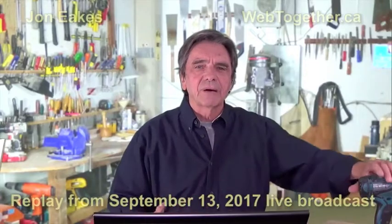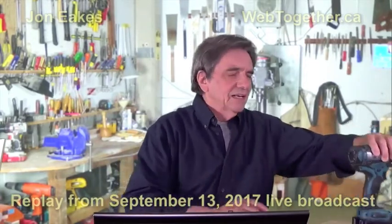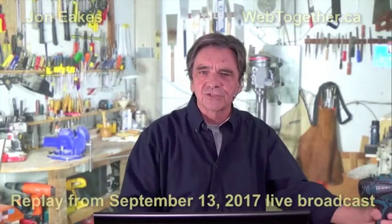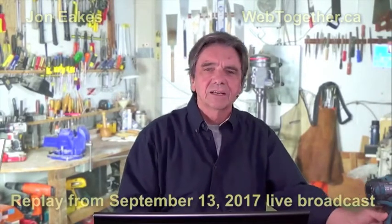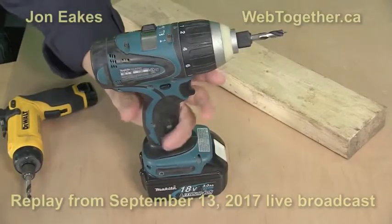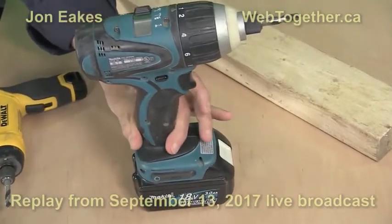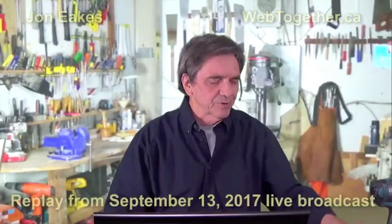Now one of the nice things about those type of drills — I've got a Makita that's very similar here — is that the place you hold on to is pretty small, so it's easy to grab a hold of. And you're a lefty, right? You can see it's easy to get a hold of because it's not very large. The old drills used to be really big handles, but it's now pretty easy.